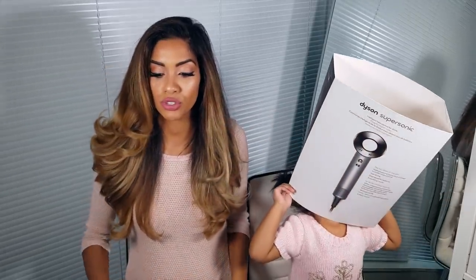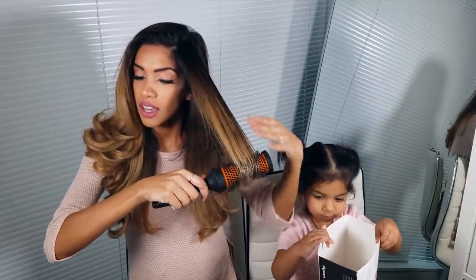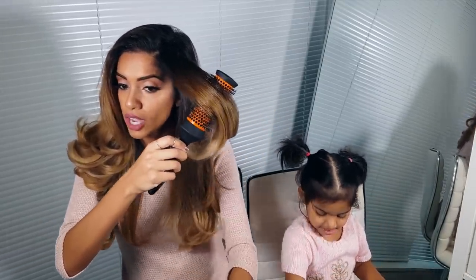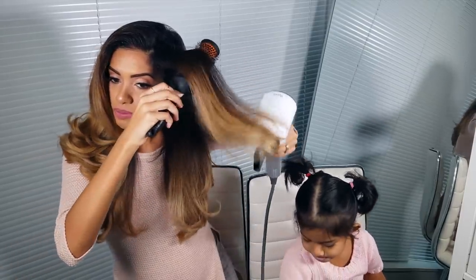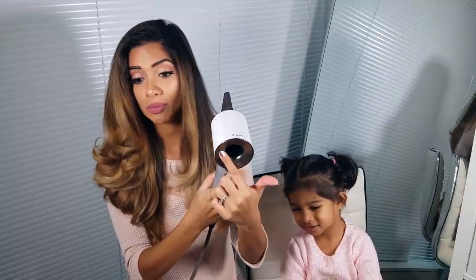One of the concerns I had was that I'm used to my blow dryer being much larger. When I'm round brushing and I have the brush in my hair, I like to make the transition from brush to blow dryer and back to brush. Because this blow dryer is so short compared to my regular one, I was having a hard time making that transition. I think once I use it more regularly I'll get used to it — I don't really think it's a big deal.